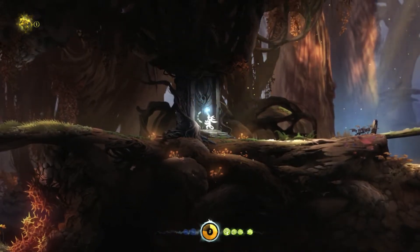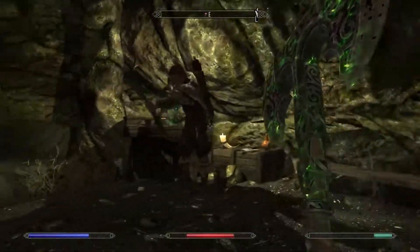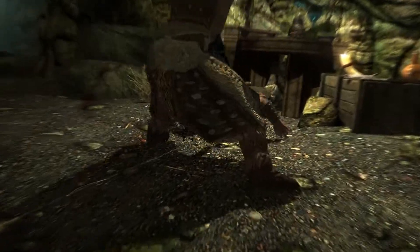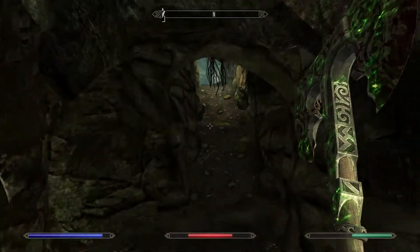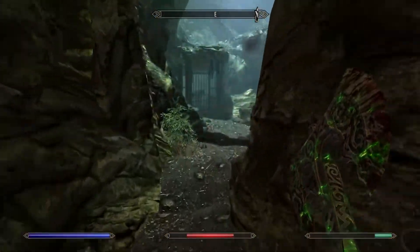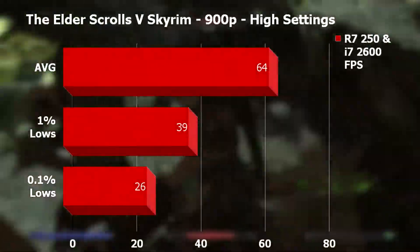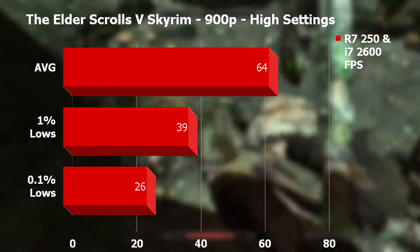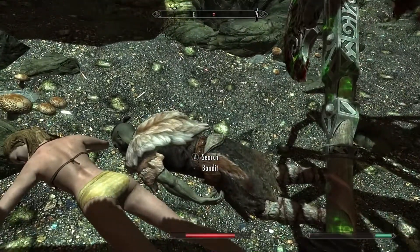For open world RPG fans, we have the original Skyrim up next. I did try Skyrim SE on this card but didn't find it particularly playable even at 900p low settings. So I opted for original Skyrim where 900p high settings gave a nice balance of good-looking visuals with a decent frame rate. The Radeon checked in at an average of 64fps, 1% lows hitting 39, and 0.1% lows of 26. No noticeable slowdown or stutter.